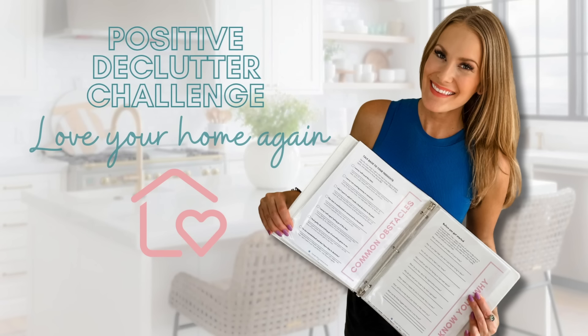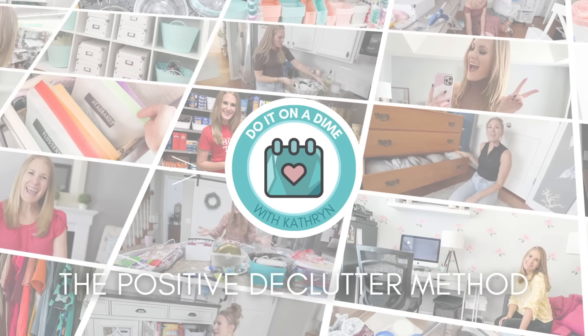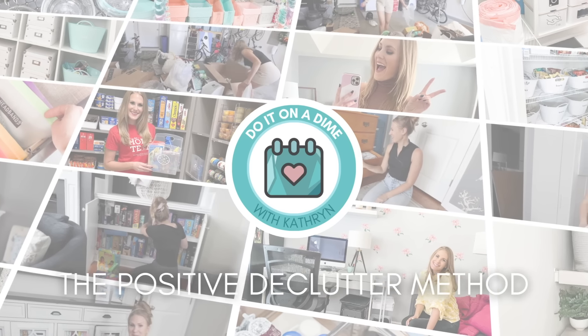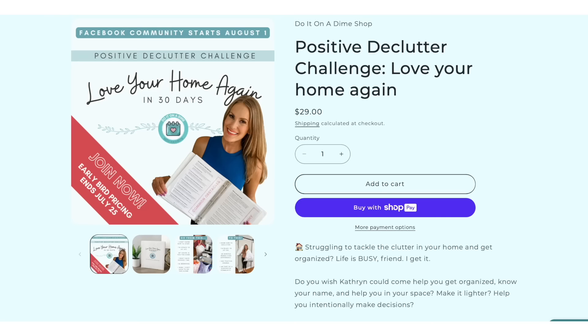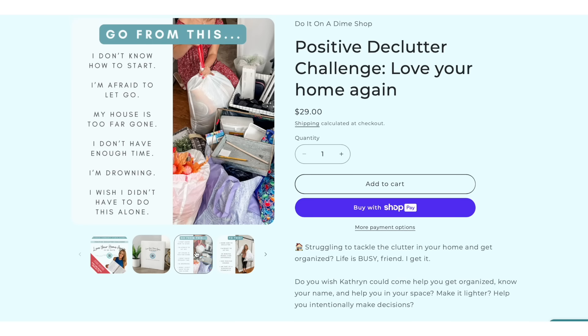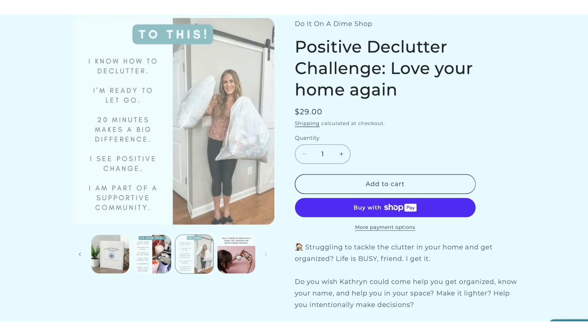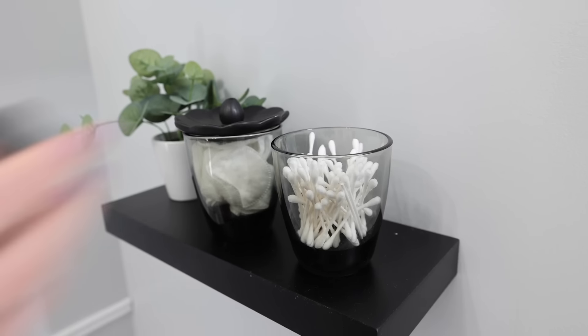Today's video is brought to you by my positive declutter challenge. Maybe you've always wanted me to come over to your house and help you get organized, declutter, get rid of things so you can love your home again. Grab that early bird sale — it ends July 25th. This is accountability friends: a private Facebook group, a video from me every single day so I can know your name and help you out. I've always wanted to bring you something like this and make it so affordable that anybody can do it. Start making those positive changes in your home. The link is down below.